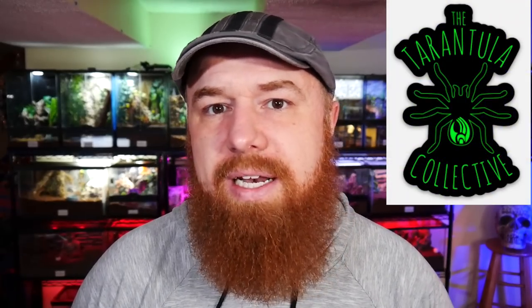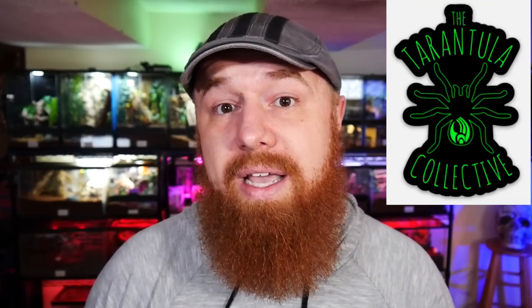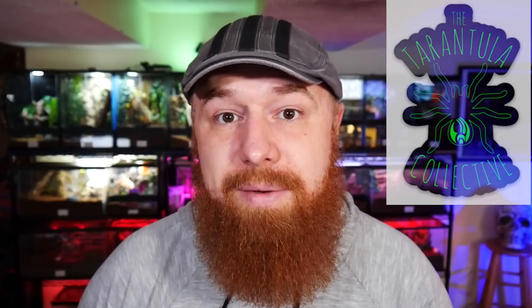Come by and check me out — I'm the guy with the red beard and a camera in his hand. I'll probably be hanging out around the Fear Not Tarantulas booth. We're going to be selling stickers, t-shirts, and hopefully doing a couple of giveaways there and through our Facebook live stream. Thanks again to everyone that liked and watched this video. Be sure to subscribe and hit that notification bell so you'll get alerts when we upload videos in the future. You all have a wonderful day — I'll see you in the next video.